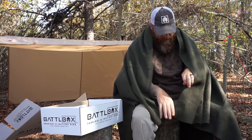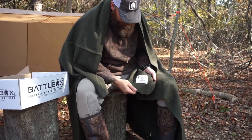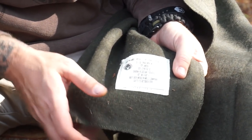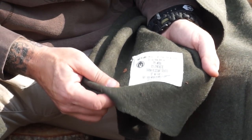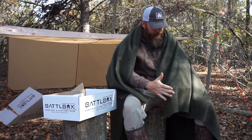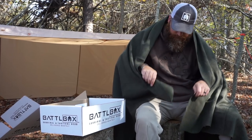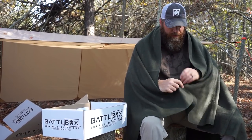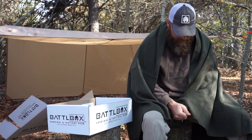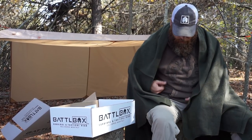Got bugs on my cloak. What's really cool is right here on the tag it has the Battle Box logo and everything on there, which is really cool. It's tear resistant, resistant to fire, somewhat resistant to moisture because it's woven really tight and it's got those synthetic properties in there too. Very durable and useful blanket.